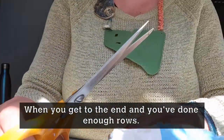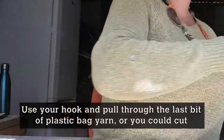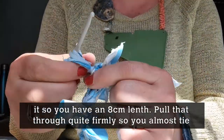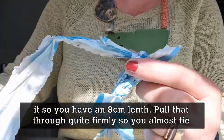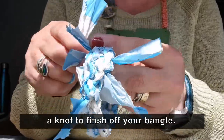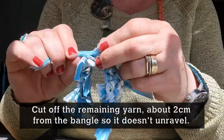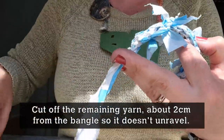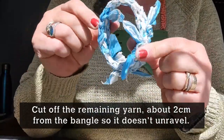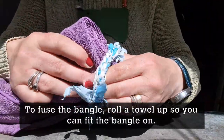When you're happy with your bangle and feel it's wide enough and you've done enough rows, use your hook to pull through the last bit of bag — or you could snip it so you've got about an eight-centimetre length — then pull that through firmly so you're almost tying a knot, and that finishes off your work. Snip it off with scissors not too close to the knot, leaving about one to two centimetres from the knot, and the crocheting is done.